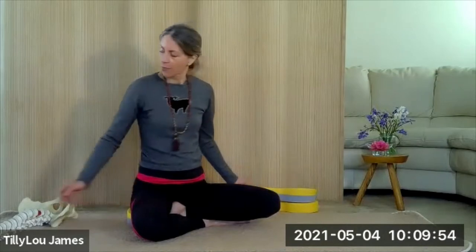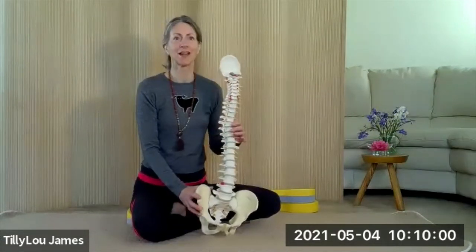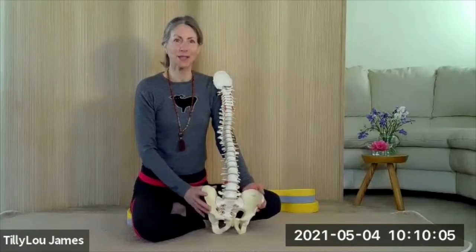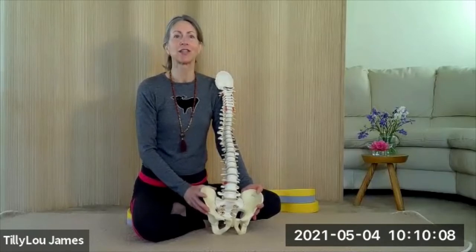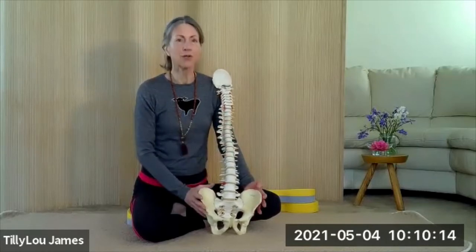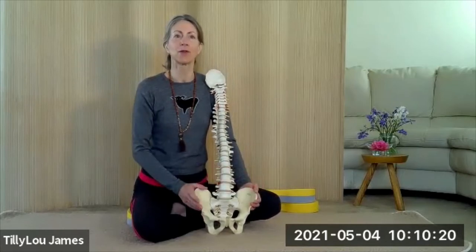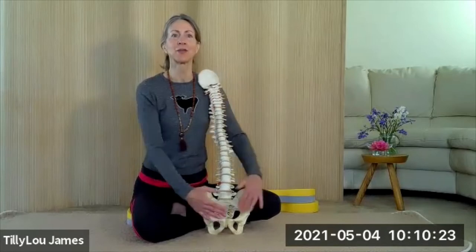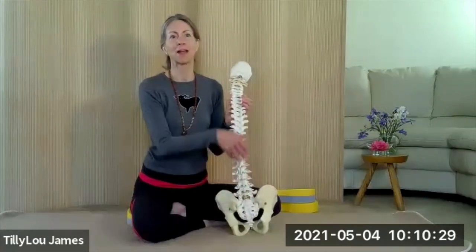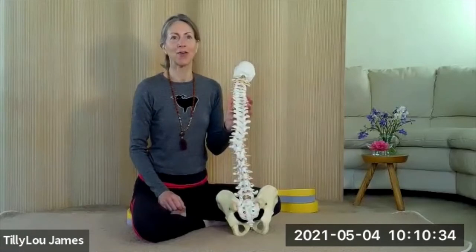When we talk about posture, we often refer to the pelvis as the foundation of posture. This is because it's the position of the pelvis that largely determines the shape of the spine. When we talk about the pelvis, we're talking about the pelvic bone here, which is made up of our two hip bones. We have a left and a right — they join at the front within the pubic bone area, and coming around the back they articulate with the sacrum, a triangular bone at the base of the spine.